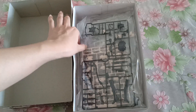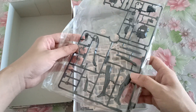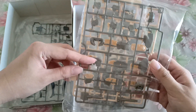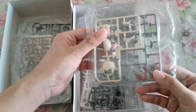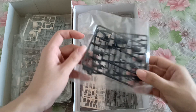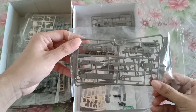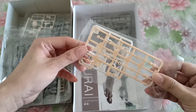So there's not many pieces for Frame Arms Girls. These are the black parts, the skirts, flesh colors, and the head pieces right here. Some small black pieces — not sure what they are, I've never built this line before. This should be the weapons.